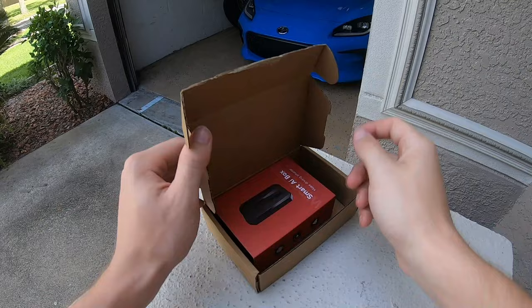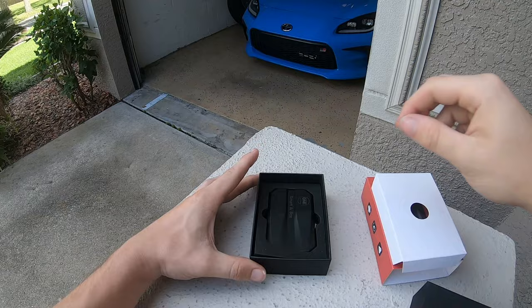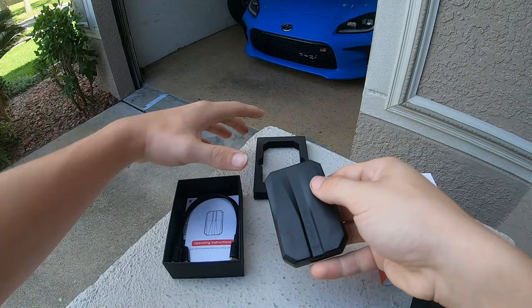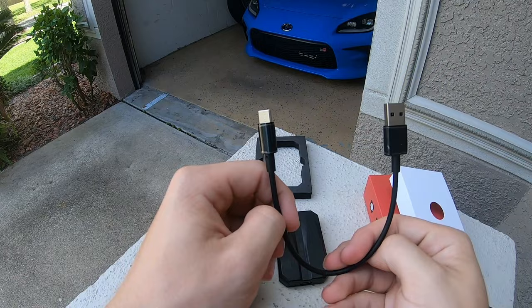Upon first opening up the One Car Stereo package, we are greeted with the smart AI box — this is the module that will be turning our wired CarPlay into wireless. As you can see, the module itself is relatively small, so you can fit it anywhere you have a USB connector inside your vehicle. It actually comes with two different types of cords to ensure you'll be able to get it powered on and connected as soon as you plug it in.